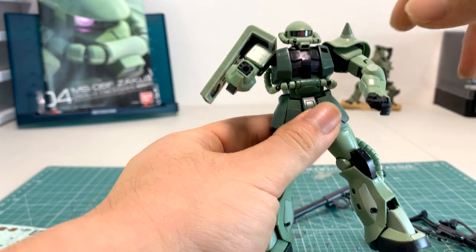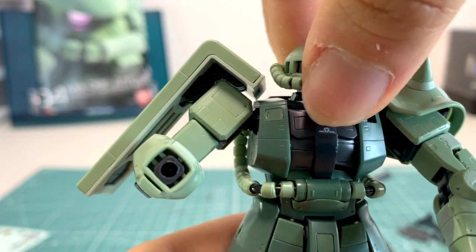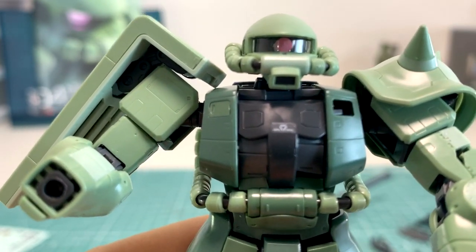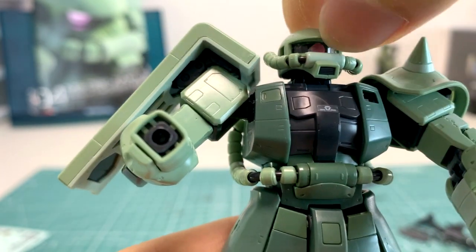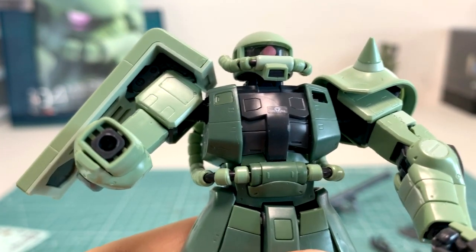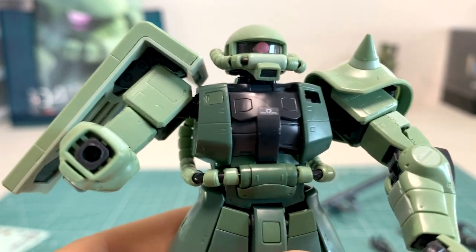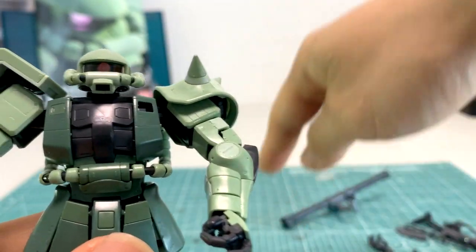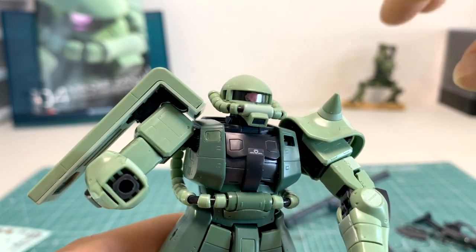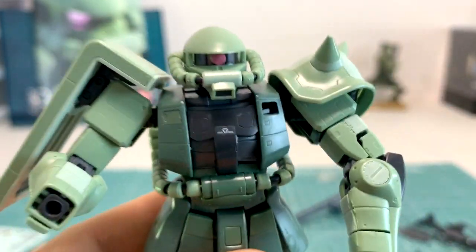Now on to the Zaku II itself. There are a lot of great things and a lot of poor things. Starting with the head — it's pretty interesting, no mobility issues. He has a mono-eye which is a pink sticker. When building this, the mono-eye fits very tightly into the piece, and once you lose that small transparent piece it's pretty much gone forever. The way I put it on was to lean it against the table and push it in, reducing the area where it could shoot out randomly.